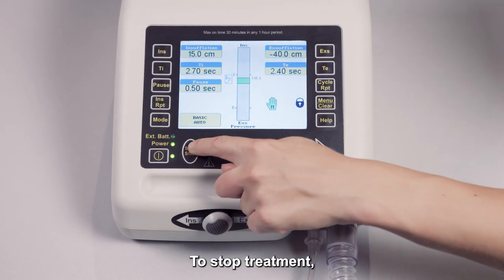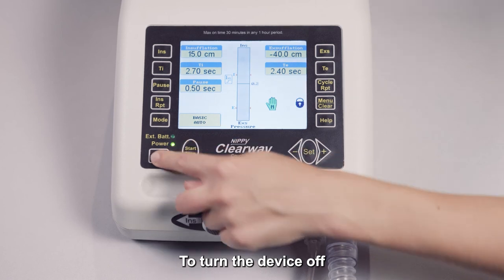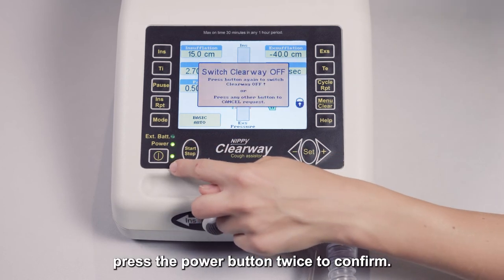To stop treatment, press the start/stop button again. To turn the device off, press the power button twice to confirm.